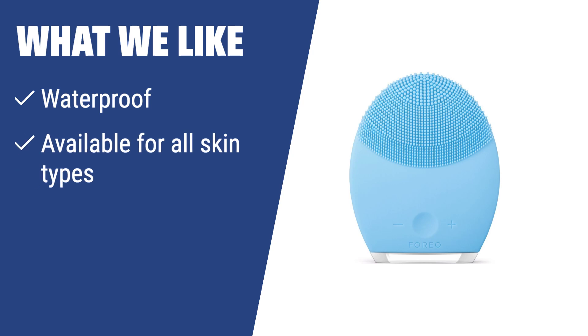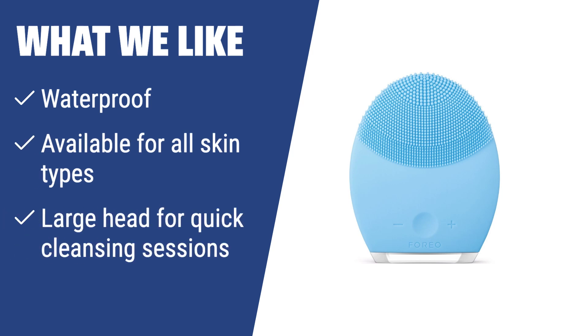What we like: If you are looking for a versatile option suitable for all skin types, you should choose this. The waterproof feature allows for use in the shower, and the large head ensures quick and effective cleansing sessions.